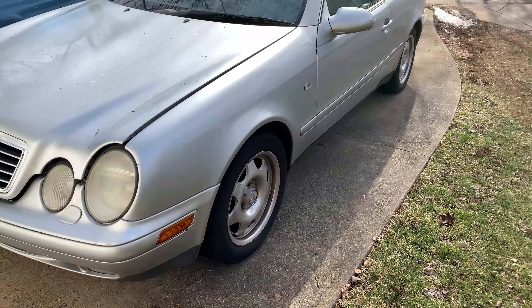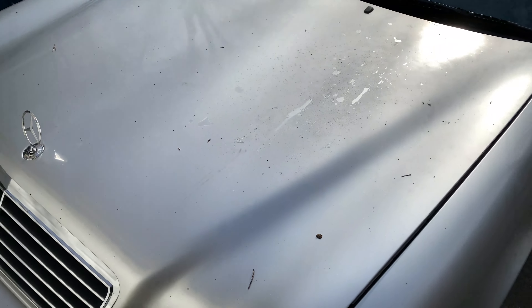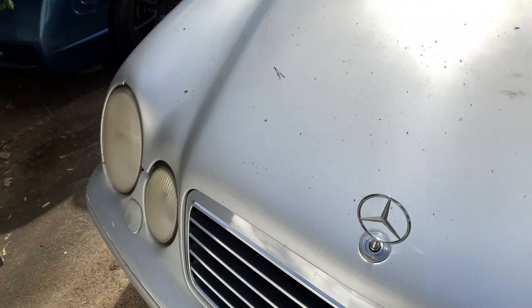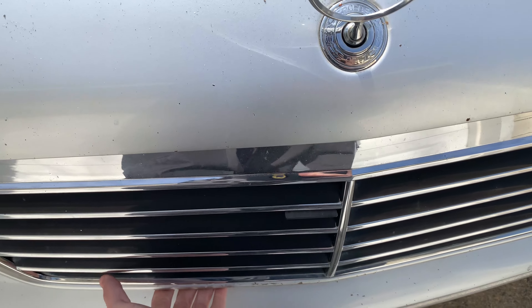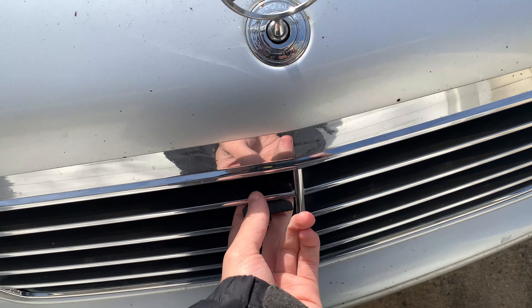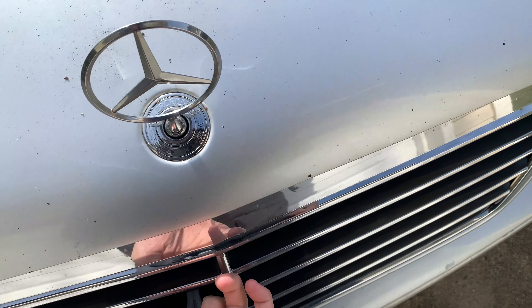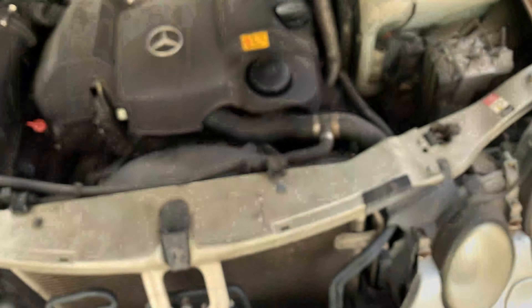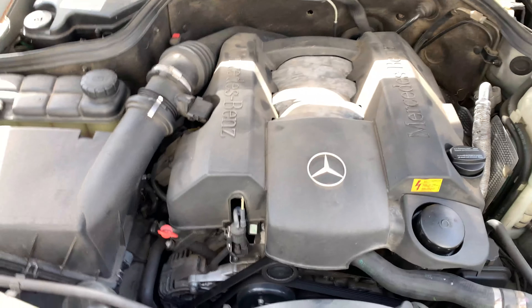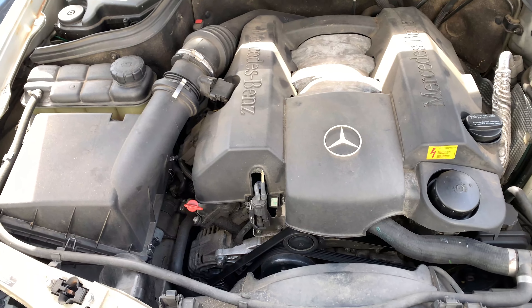How's it going everybody. Today we're working on this '98 Mercedes CLK 3.2. Pull the hood forward and lift at the same time. It's a six-cylinder 3.2, and the EGR valve is not working.